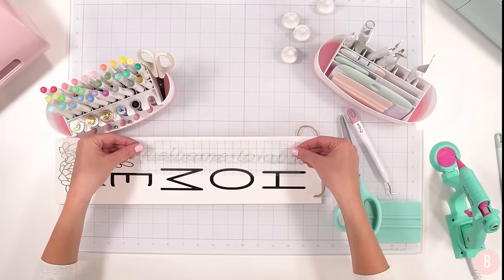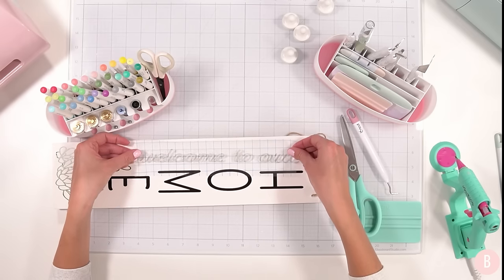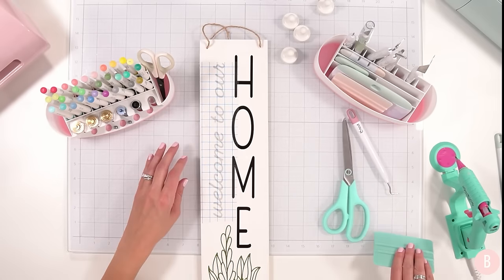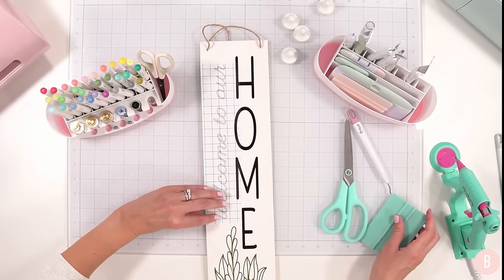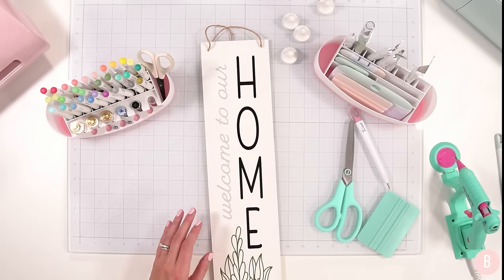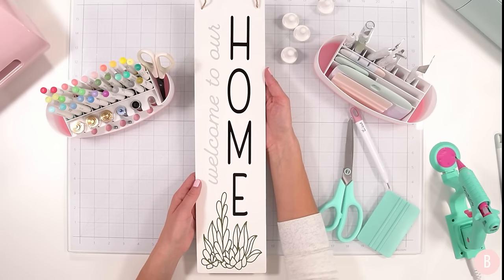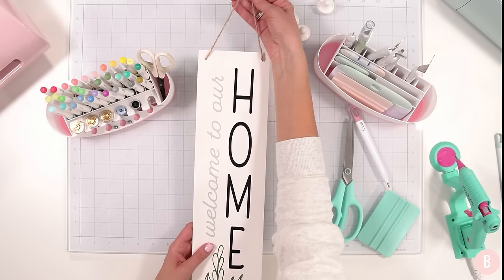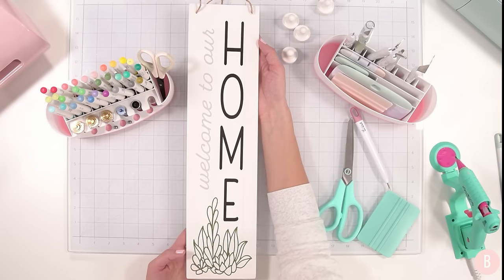I'm centering this visually and laying it down. 'Welcome to Our Home' — so pretty, and I really love the color combinations. There's the final piece — I love these for the inside of a front door because it's a nice long space to decorate. You could also replace this rope with ribbon if you'd like, but I actually really like the organic look the rope offers and think it pairs well with the sign and the colors.